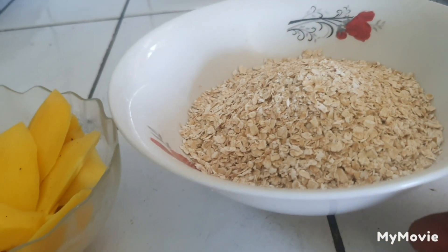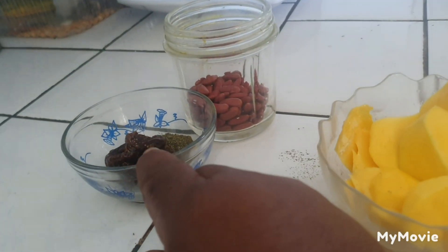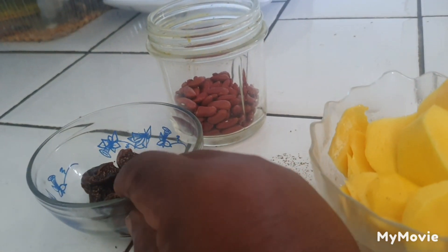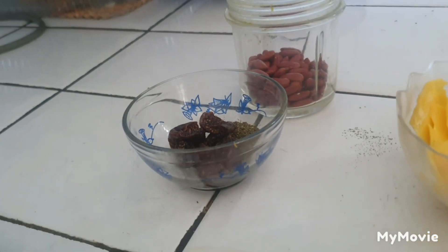Quick and fast. Over here, this is my oats that I'm going to use. This is my mango — some frozen mango. This is my peanut over here. This is my fig. And some meringue powder, to spice up the thing.